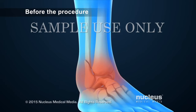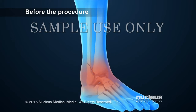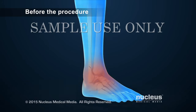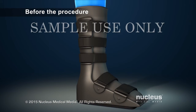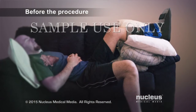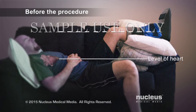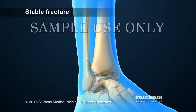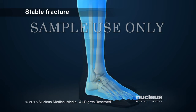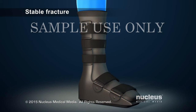If the ankle is very swollen, the surgeon may delay a surgical procedure to allow the swelling to go down. During this time, the surgeon may put the ankle in a splint to provide support. In addition, the surgeon may recommend elevating the ankle above the level of the heart and applying ice to it. To treat a stable ankle fracture, the healthcare provider may put the leg in a cast or boot to keep the ankle from moving so that the bones can heal together.